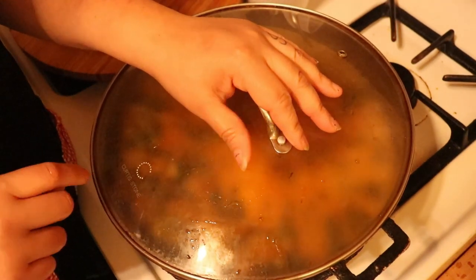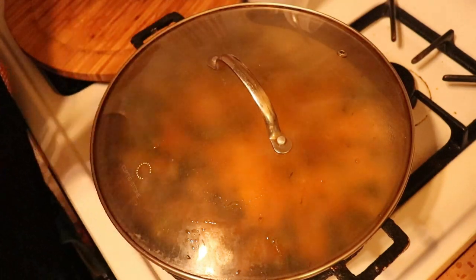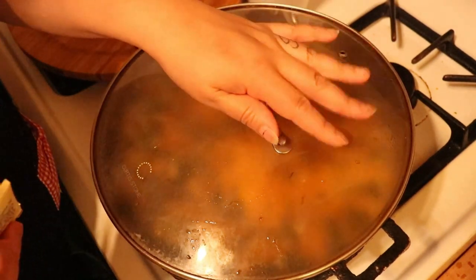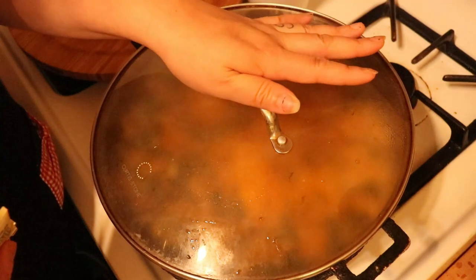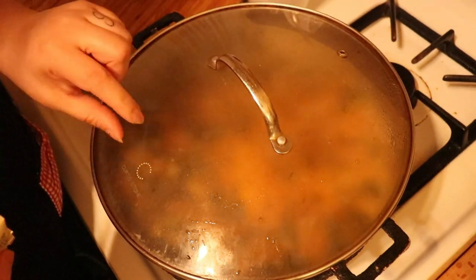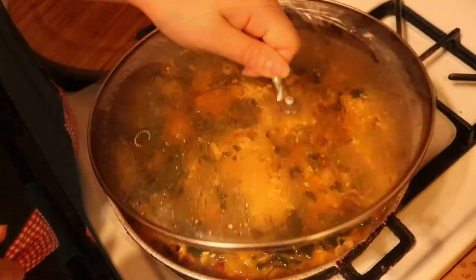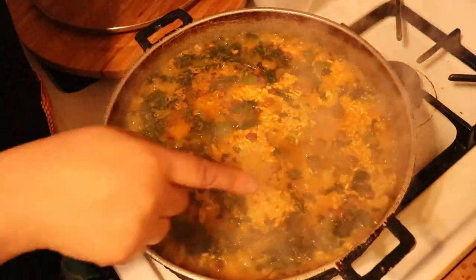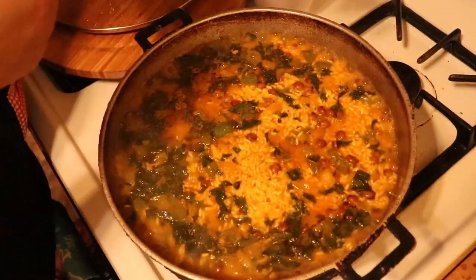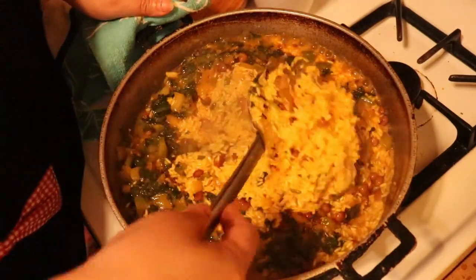Cover it until the water evaporates. We're going to leave it covered for about five minutes — just keep your eye on it — until most of the water, not all of it, just most of the water evaporates. So the water is basically about done, so just give it a good mix.